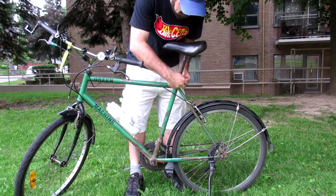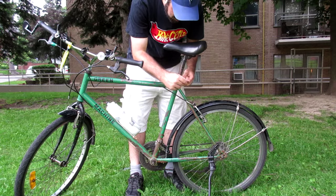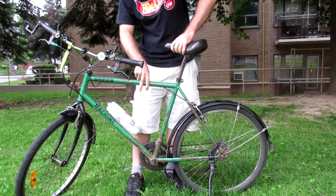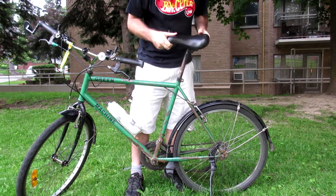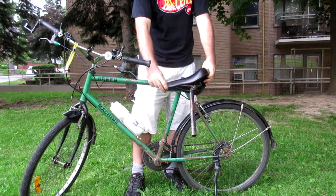Next I'll remove the seat, which on this bike is done with a simple allen key. On some bikes it'll just be a quick release. Loosen that off and pull your seat post out.